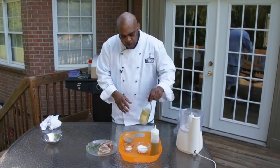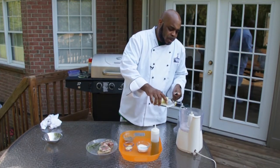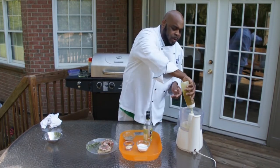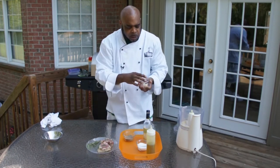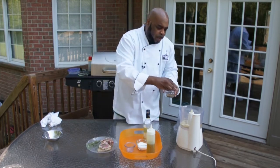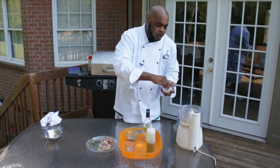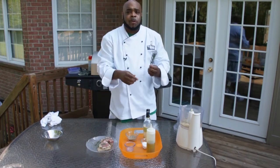First we want to start with some good white wine — about a cup or so. A couple of splashes of olive oil to get that marinade really working. We have a couple of cloves of fresh garlic. This is a very simple marinade — a little pepper, a little salt.